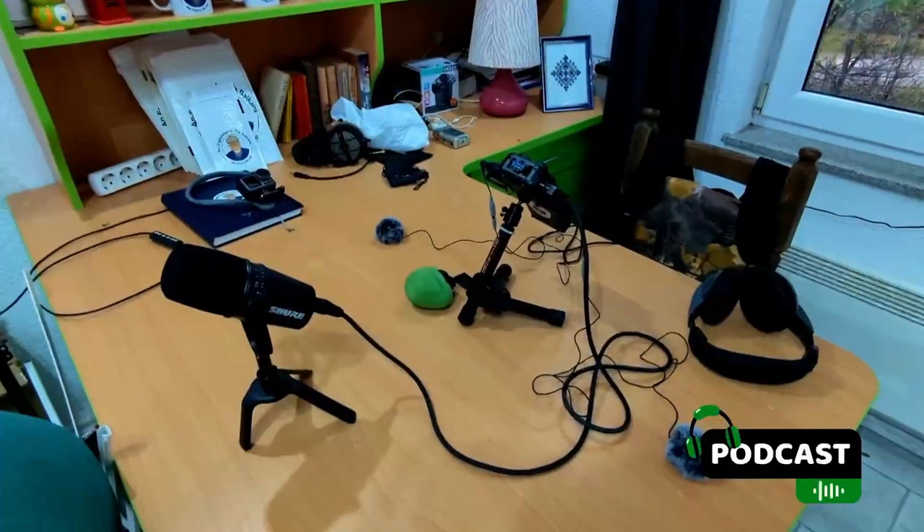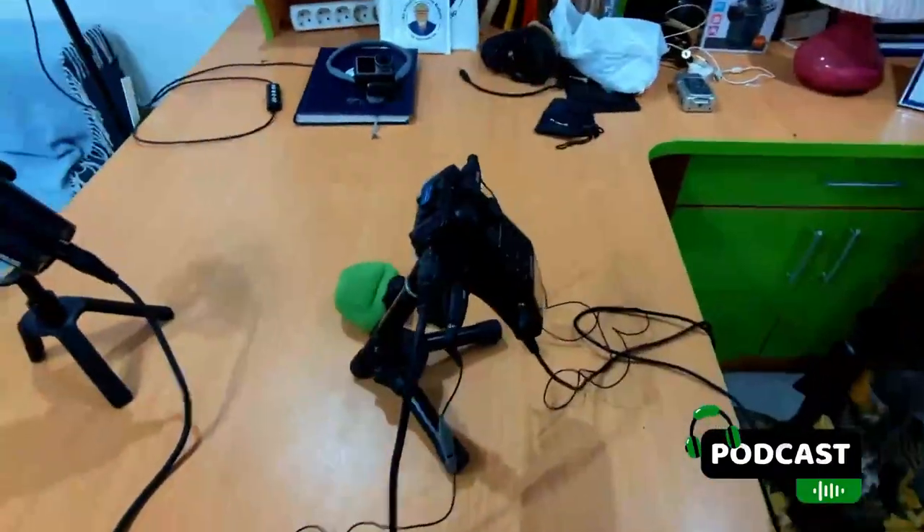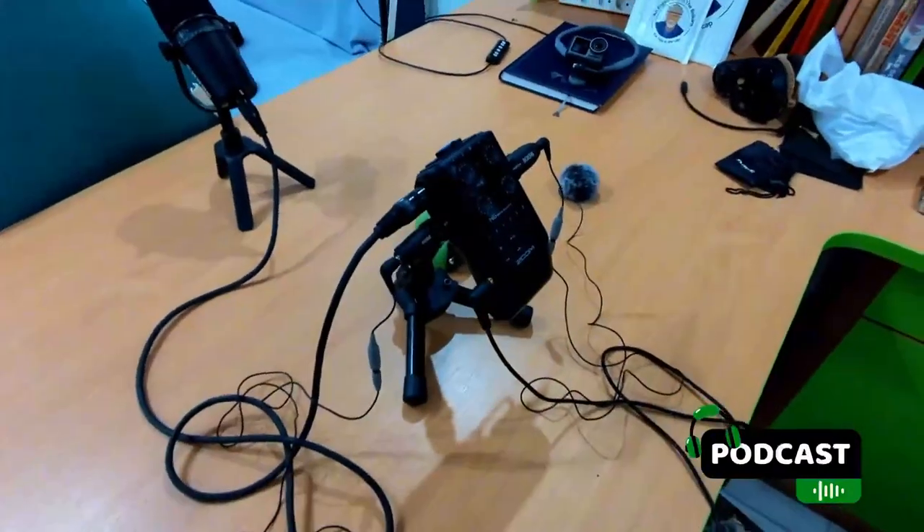I haven't tried it out in real life as they say, but that's to come. What are your thoughts? So this is my portable podcast studio and what I'll be using at home as well.